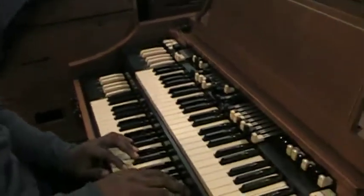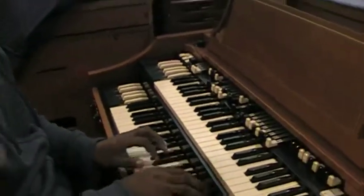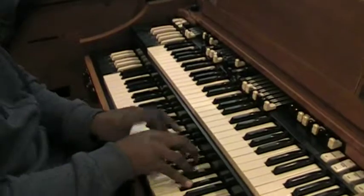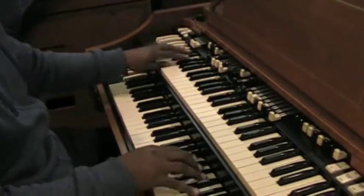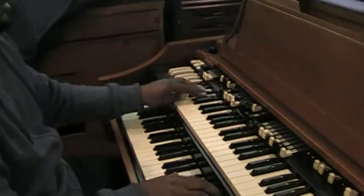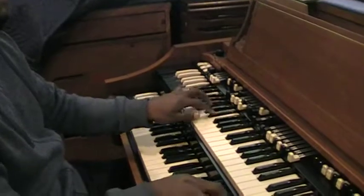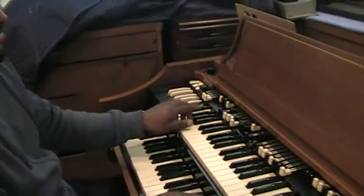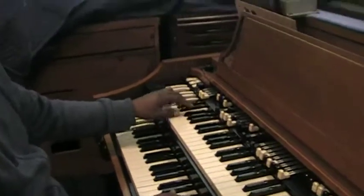I'm going to show you something else that's going to make your bass come out. Go ahead and do a lot of left-hand making, and use your feet. Okay, stop.